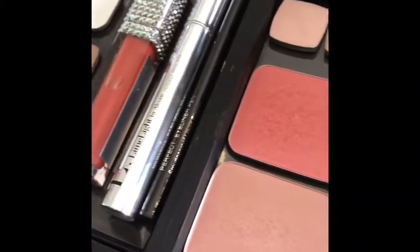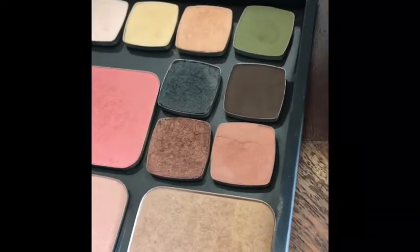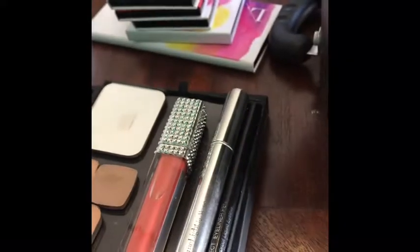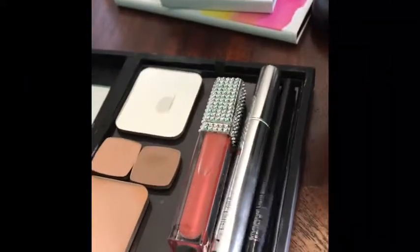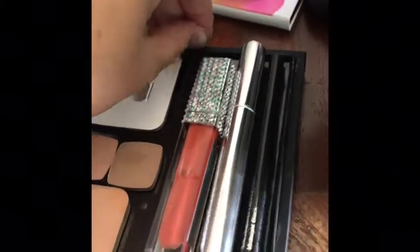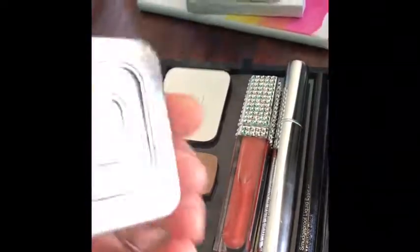It's so cute and so pretty. I'm going to put in the description the link to my Limelight site if anyone would like to check this out. The cool thing about all of Limelight's makeup is it comes in these little metal pans — see?